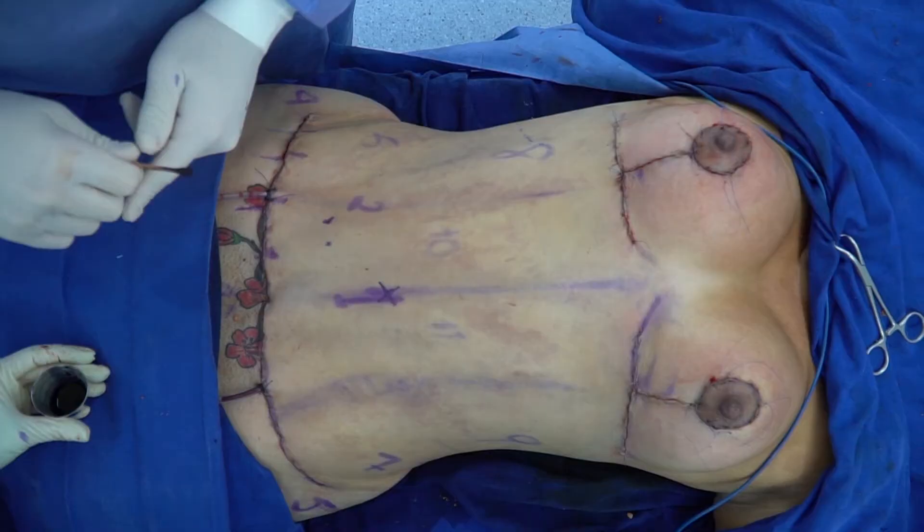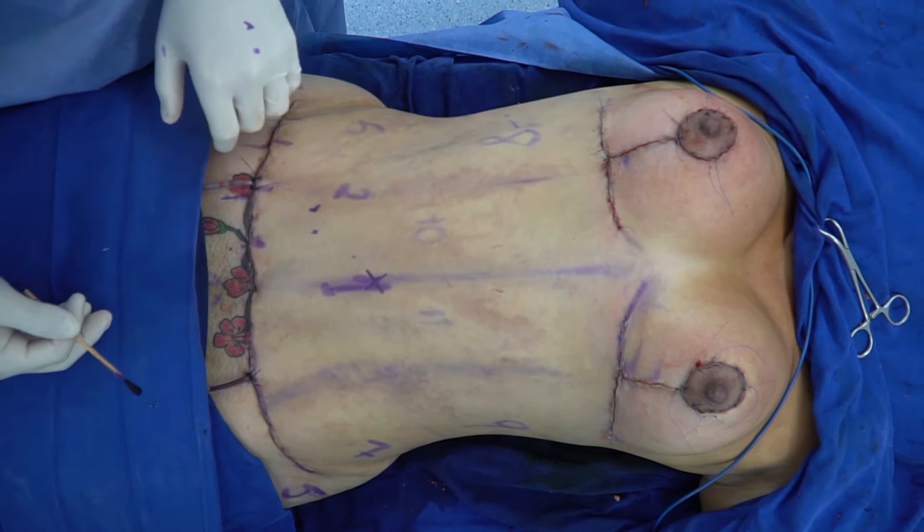We cut above the umbilicus because we are going to create a new one. And this is how we create the new umbilicus.